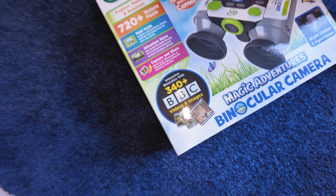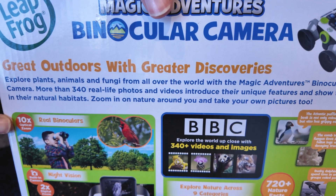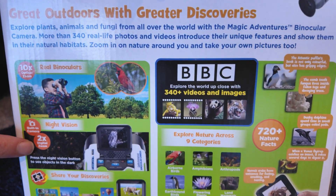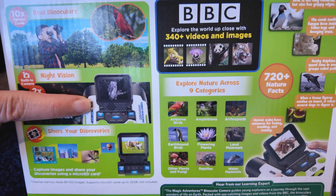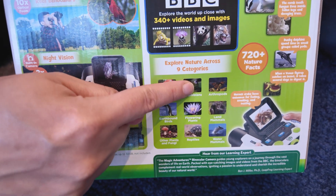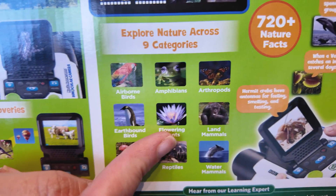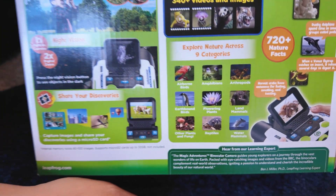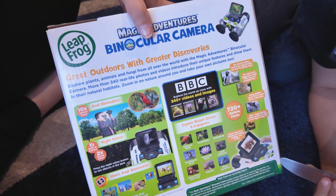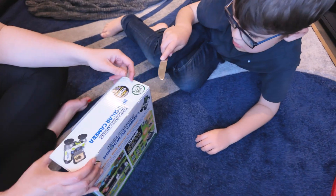Zach, you love the Leapfrog toys, don't you? So you've got ten times optical zoom and two digital zoom on the night vision. And we can look at amphibians, water, mammals and plants. Zach loves plants. I think it's got a screen on it as well, Zach. You can look through it and it's got a screen — that's the cool thing.